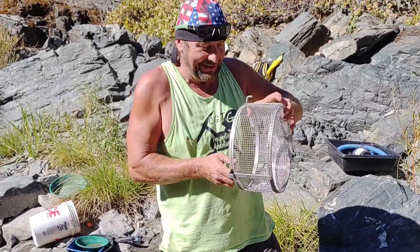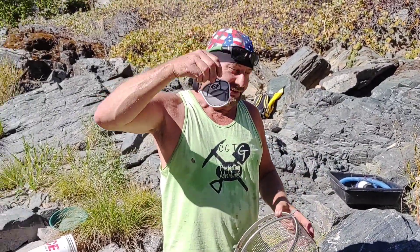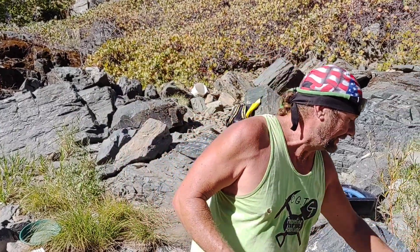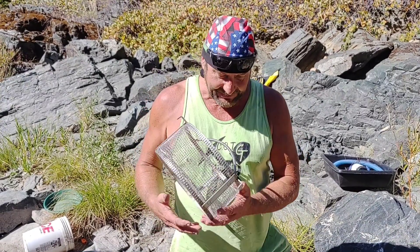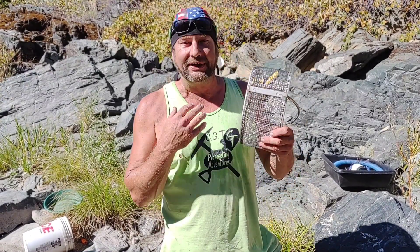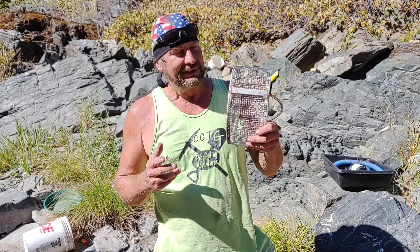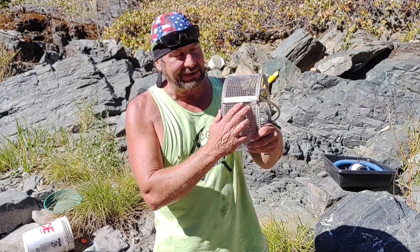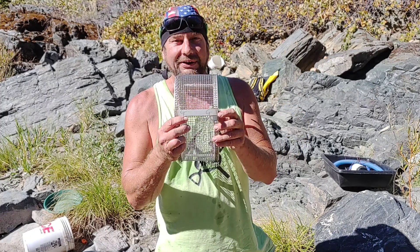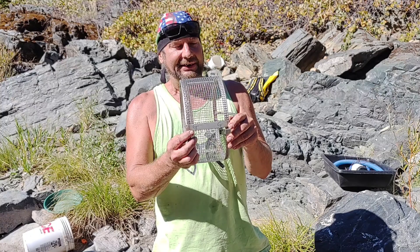Oh yeah, another decal — that's going to go on the adventure rig, CGT Prospecting Adventures, the venture mobile. Number one, I found out that I was the first — well, next to last — there's only two people out there that have promo codes and actually get their logo laser engraved right on the side of this product.